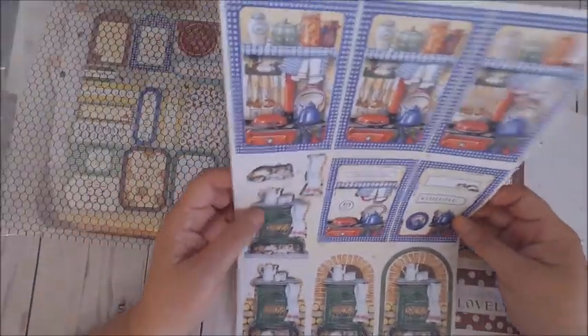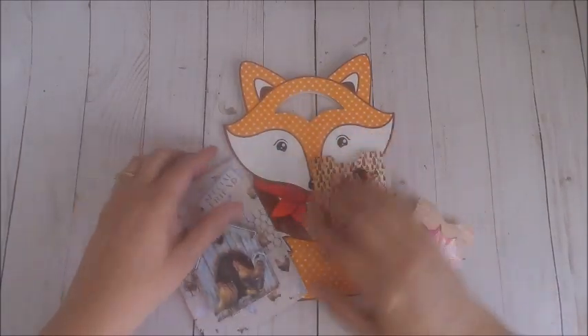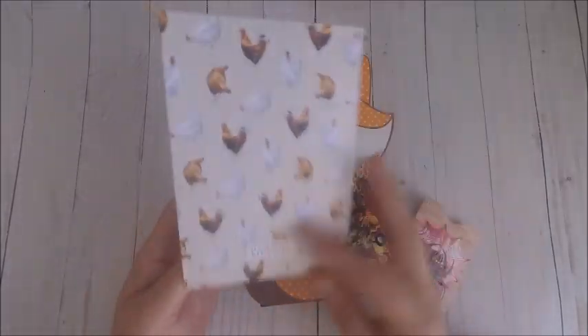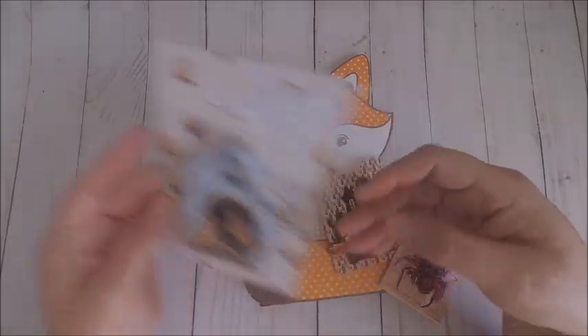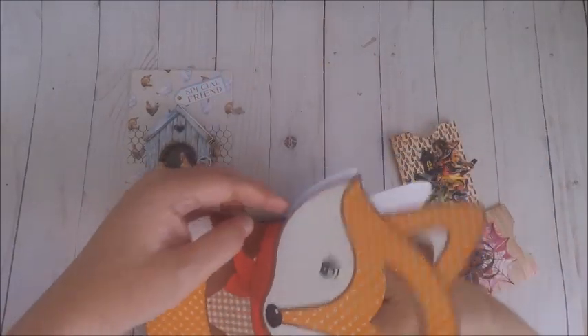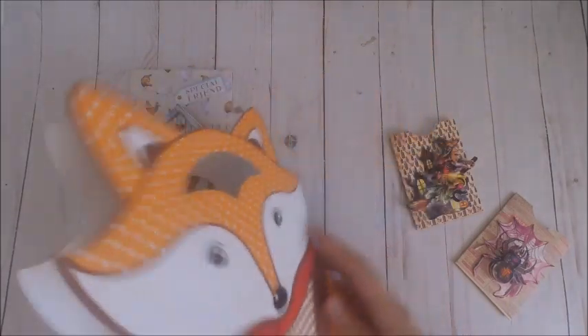The first card I created with my kit was this cute little rooster card. The layers I used created a really fun hen house, and I added the little roosters on the outside. Then I layered the hen house right on top of that card that had the roosters — very cute. I was really happy with the way it turned out and I ended up turning it into a little friend card.